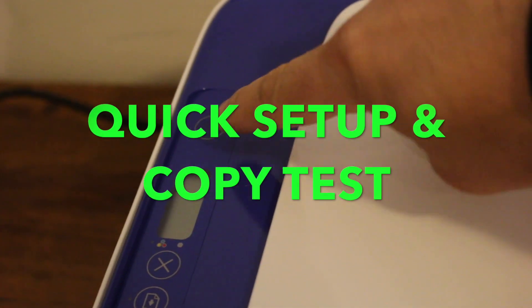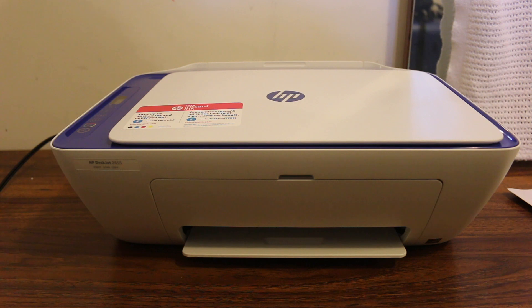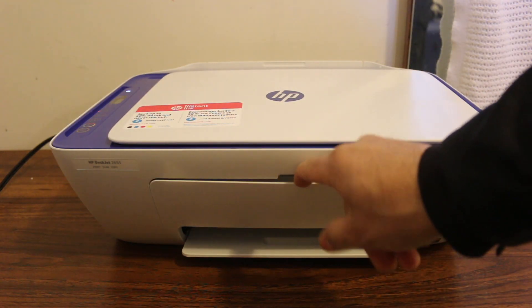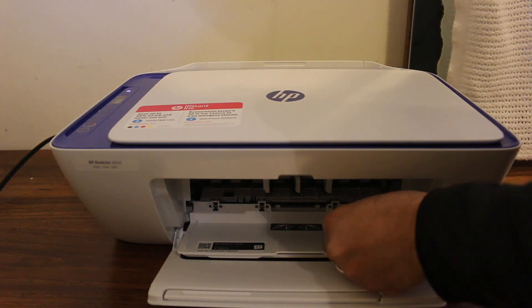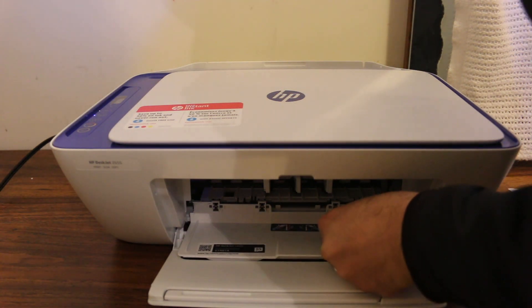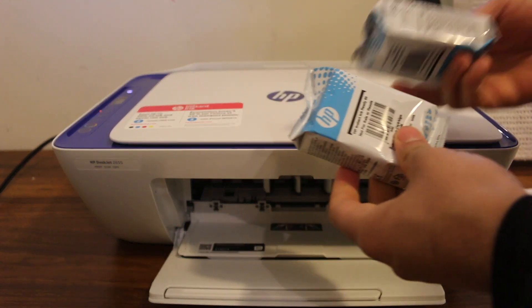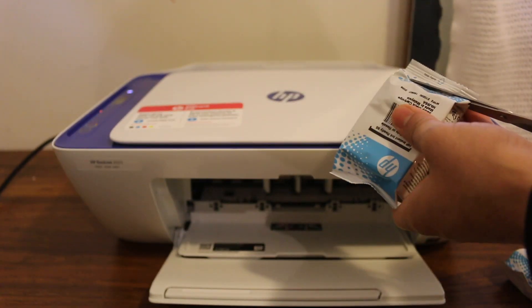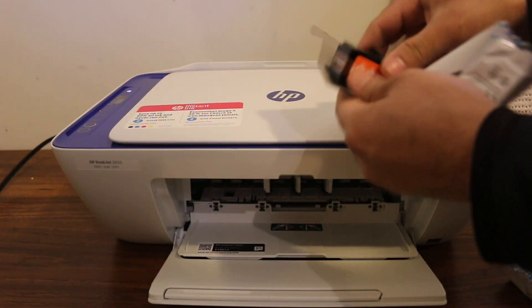We go to the display panel and press the power button. Now we will install the ink cartridges. We open the front cover and the door, and these are the two ink cartridges for this printer. Their number is 65 — one black and one color.